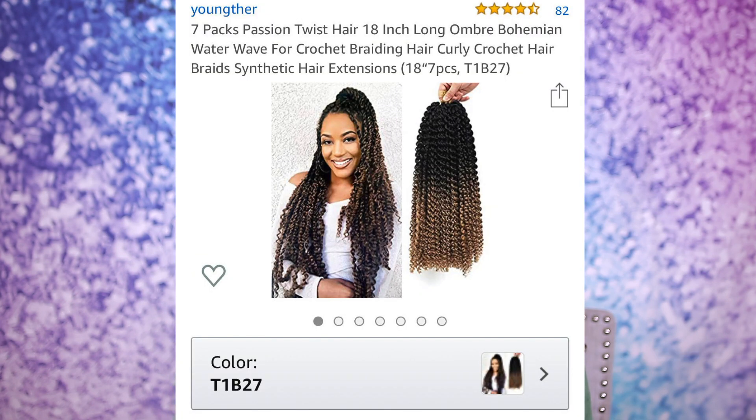This hair was sent to me from a company named Youngster. You can find their products on Amazon and this is a seven pack passion twist hair. It's also an 80 inch long ombre waterway for crochet braiding. This is T1B27.